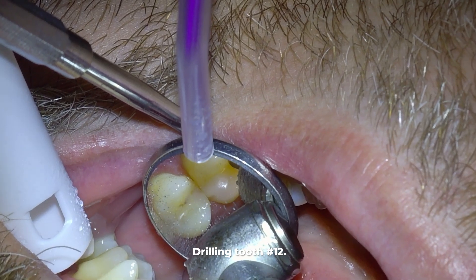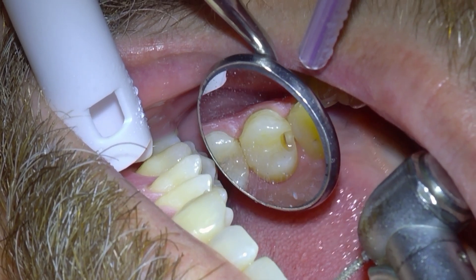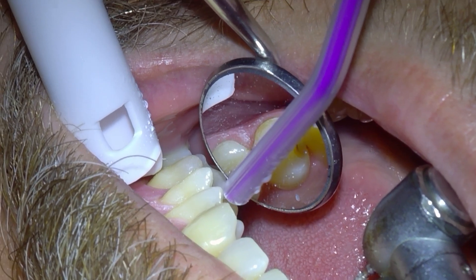It takes years to become fully used to drilling while looking in a mirror. Now I stop the drilling here so we can visualize the hole that we've made, because here we have barely uncovered the tooth decay.